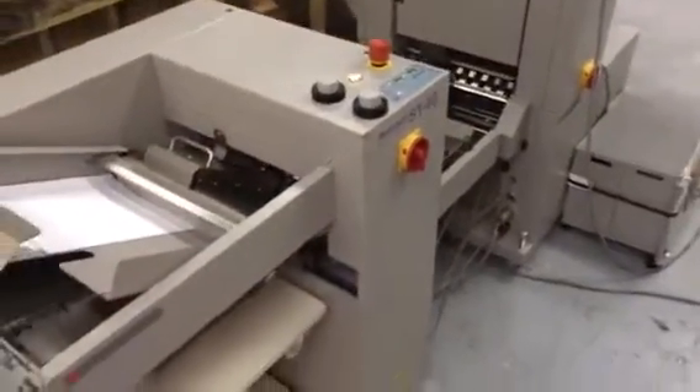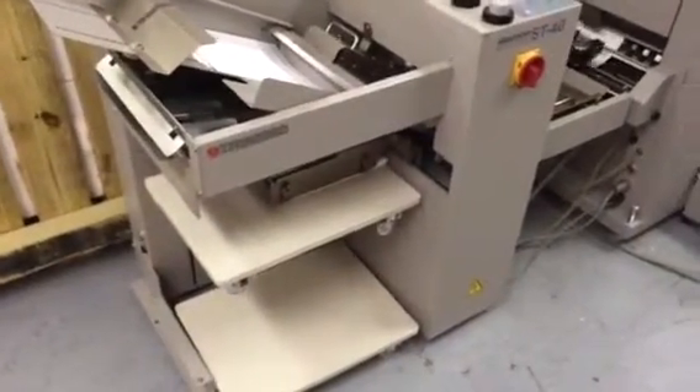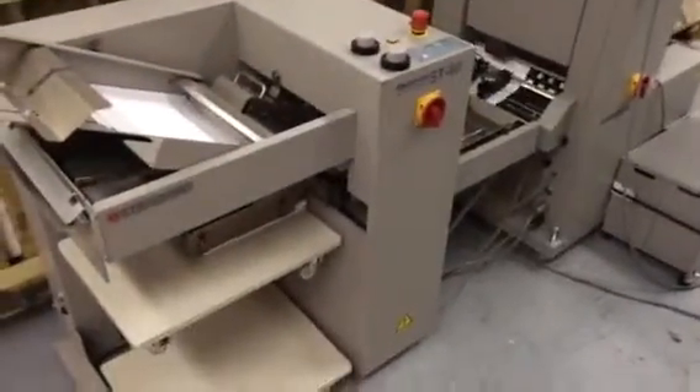The ST40. We've got two delivery trays. Basically right here will be the SPF 20. So this is an inline stacking system.